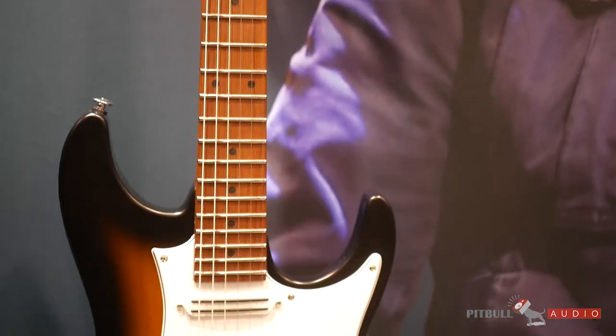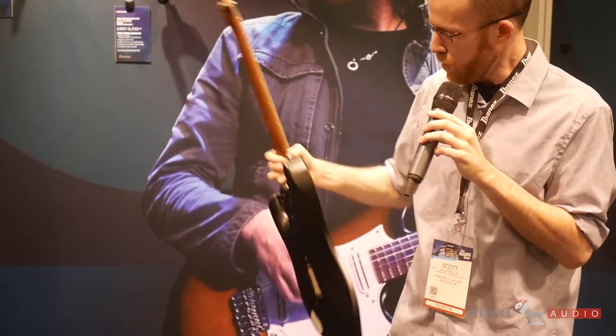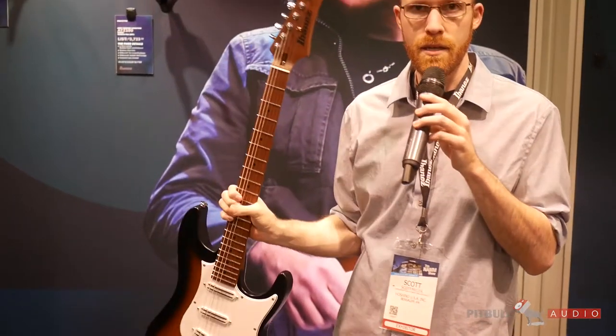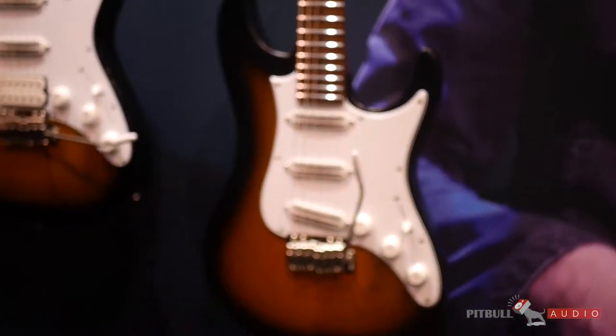It's got S-Tech wood in the neck, and S-Tech is something we've been using on all our Prestige AZ models. It also has the luminescent side dots. So it's a very nice update to a guitar that's still very familiar and easily recognizable as an Andy Timmons guitar.